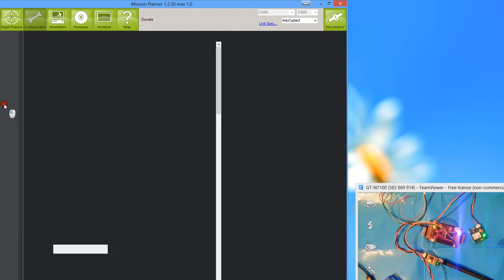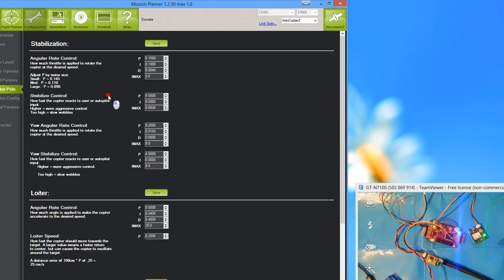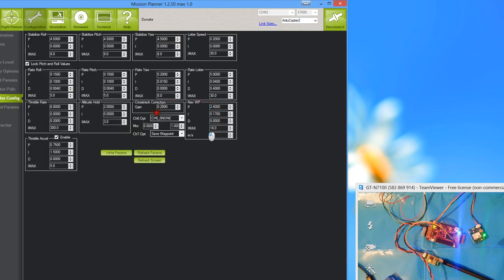Onto Standard Parameters — this always takes a while to load. Once in, click on 'ArduCopter PIDs.' This is the serious heart of setting up your board so your copter flies correctly and doesn't over or under react. I've made a text-based tutorial on PID tuning which I'll link and will probably upload to DIY Drones — search my name there or check the description. There are also Advanced PIDs for more in-depth tuning.